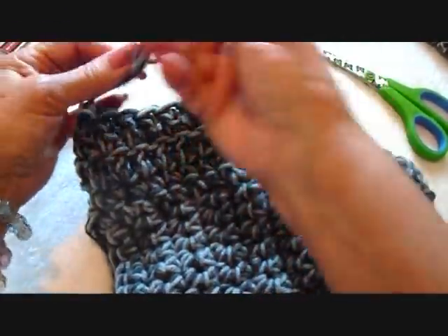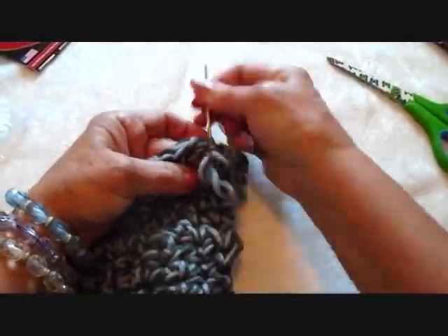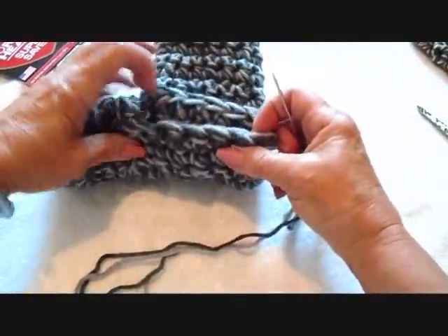Thread the yarn end into a needle and weave it through the finished work. Thread matching yarn into a needle and sew the heel end.